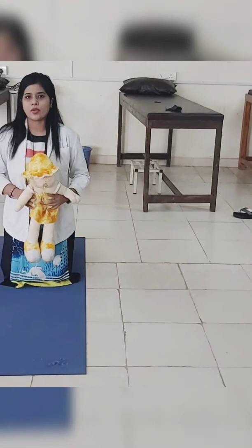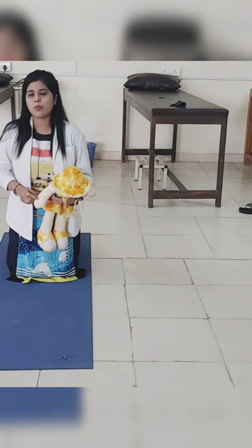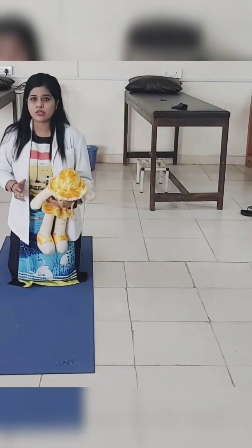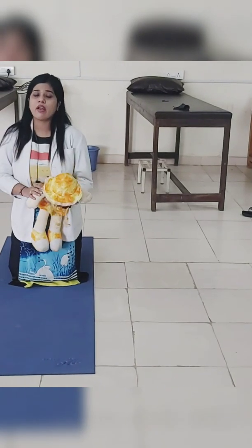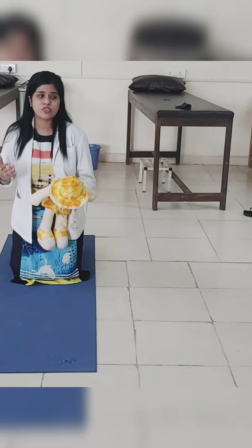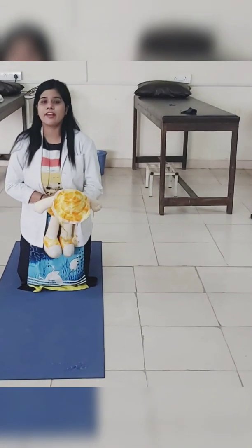Welcome to my channel. I am Dr. Shweta Kalchaple. I am assistant professor. My specialty is Cardiovascular Respiratory Sciences. Today I am going to demonstrate choking in a responsive infant — specifically the necessary initial steps you should be taking when there is choking in an infant.